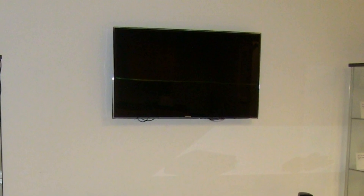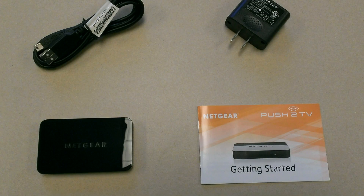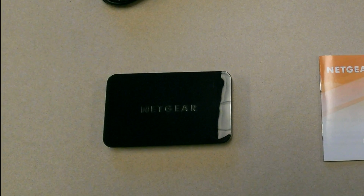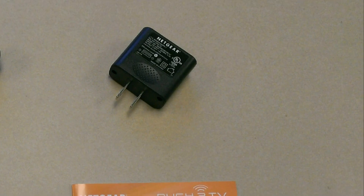All you need to get started is an HDTV, HDMI cable, and a Miracast-enabled device, such as the Samsung Galaxy S4 or HTC One smartphone. Included with the Push2 TV are the wireless display adapter, USB cable, power adapter, and quick start guide.